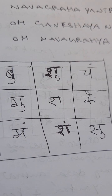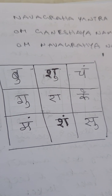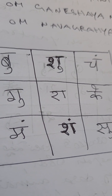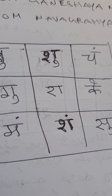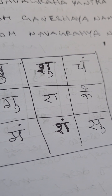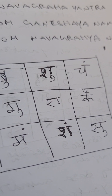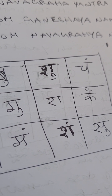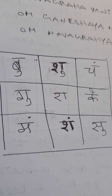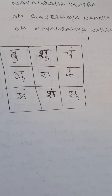Start chanting 'Om Ganesha Namaha, Om Navagraha Namaha' 5,000 times while holding it. You can then roll this paper and keep it in a locket — available in stores — or in a ring if it has a compartment. Otherwise, you can keep this paper in your purse, pocket, or even in your mobile.